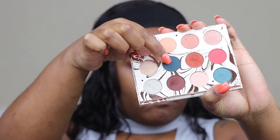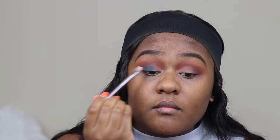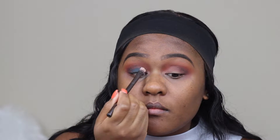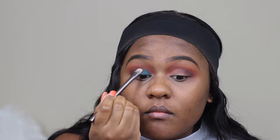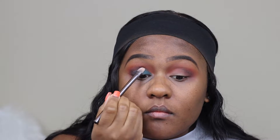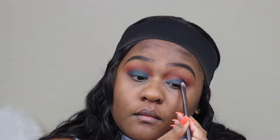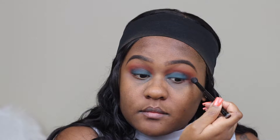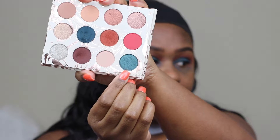I'm taking a flat shader brush and just packing that color on my eyelid — instead of doing a windshield wiper motion, I'm just patting that color on my eyelid area. You can pretty much stop right here if you like this look. Then I'm taking a brush and going back over my crease area to make sure I remove any harsh lines.